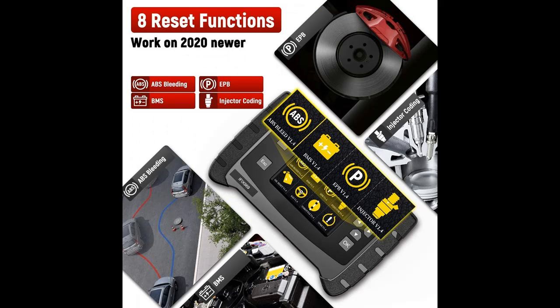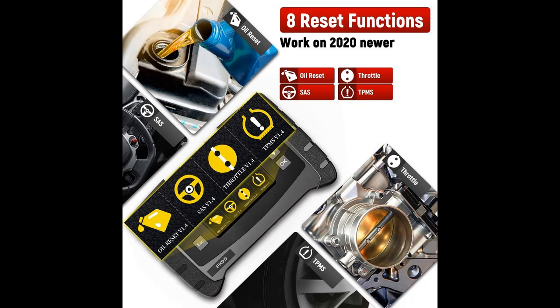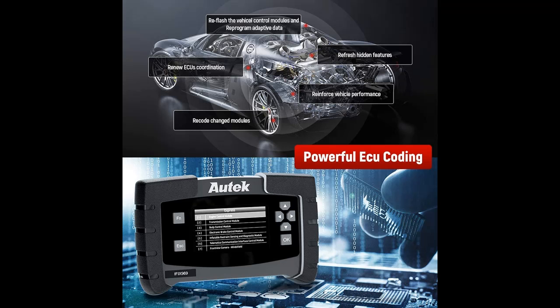Unlike the four-system diagnostic tool for engine, ABS, SRS, and transmission, the OBD2 scanner code reader 969 is able to scan or auto-scan all available systems of a vehicle — for example, TPMS, PCM, HVAC, anti-lock brakes, electronic steering lock, 4WD, headlight, CBS, battery, DPF, and more.